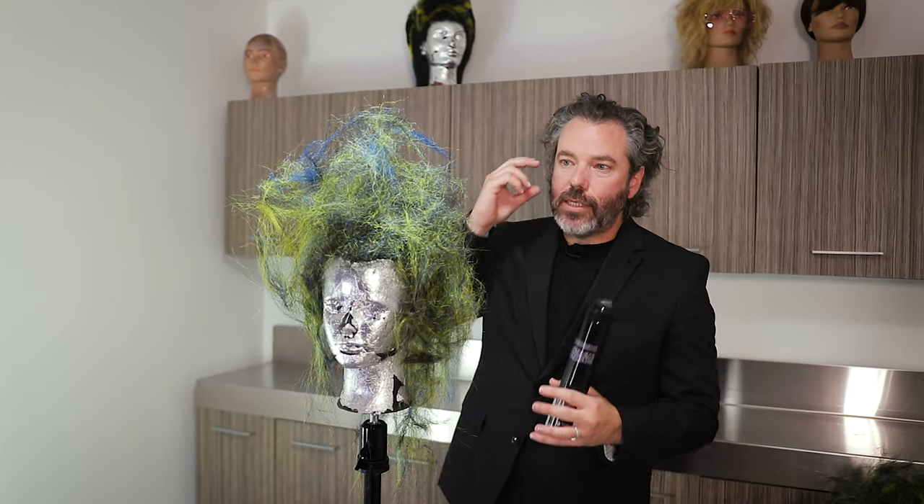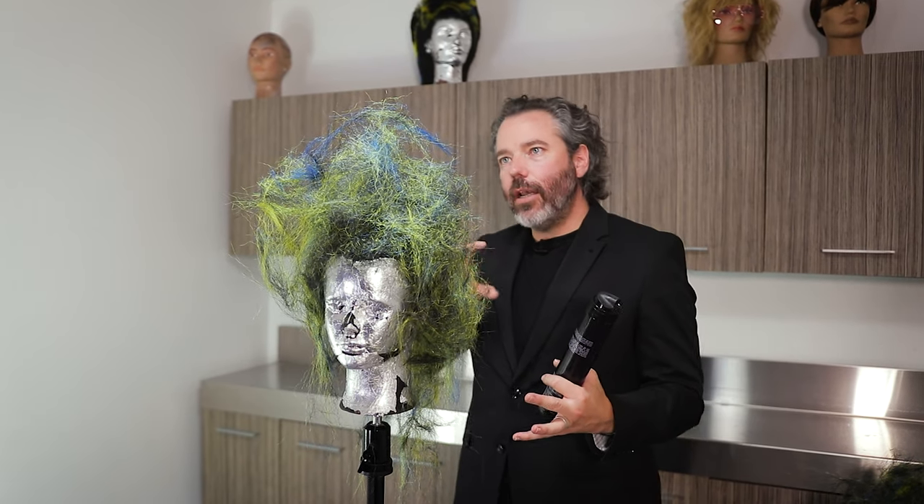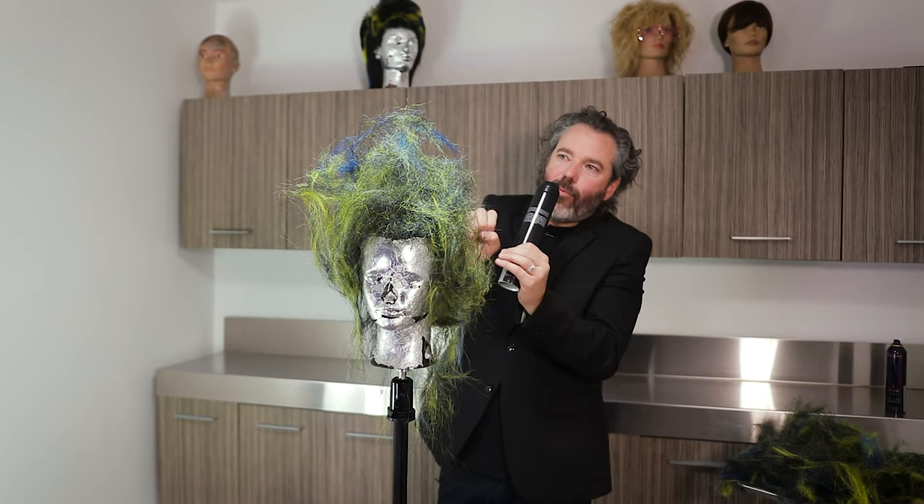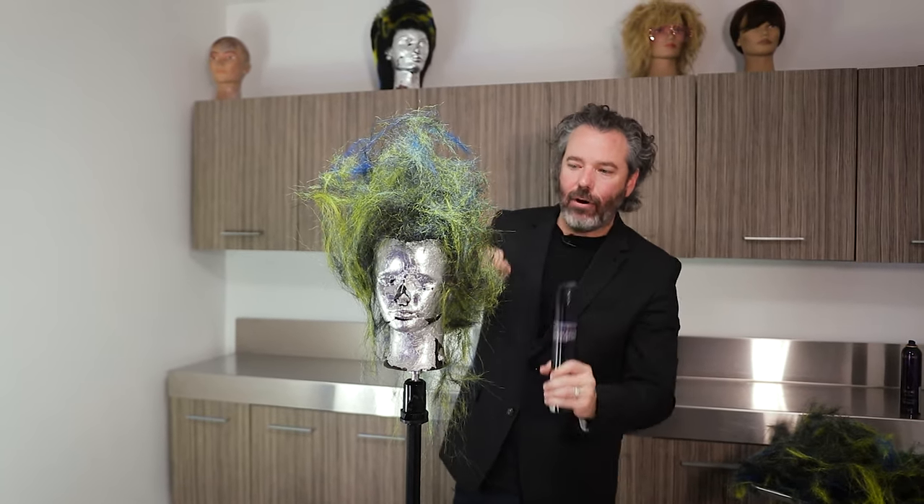Spiderwebs — it kind of looks like cotton, it looks like spiderwebs. I wanted something that just was frothy and airy.